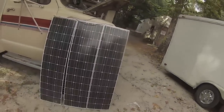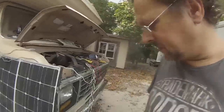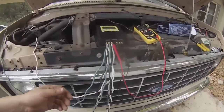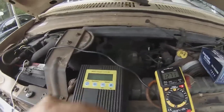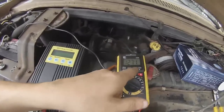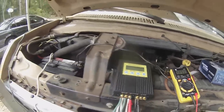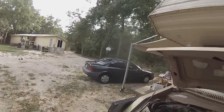Let's hook this up and see what it does. I've got the three panels hooked up, wired in at 12 volt with 10 gauge wire. The battery voltage is showing 12.7 volts — and that's the same thing my meter is showing, 12.7.